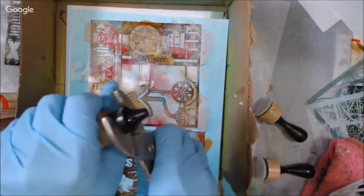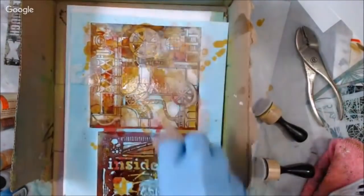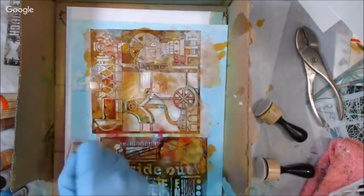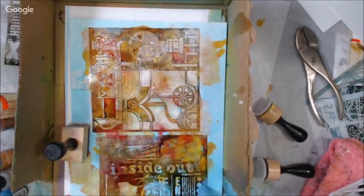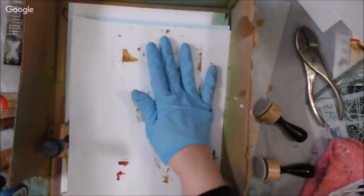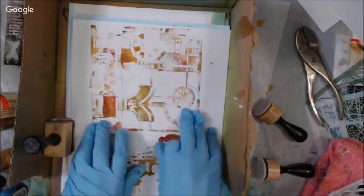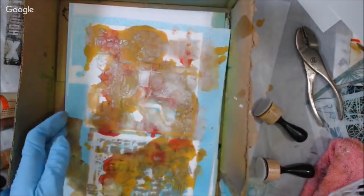I like to store my inks upright because they do tend to leak a little bit, and I want to make sure I'm not losing my ink and that it's not getting all crusty so I can't get into it. I had to use a pair of pliers to get into that one. So I just continue working, mopping up a little bit of the excess. I've got another paper created with the excess, and now I'm lifting and showing what I can get.